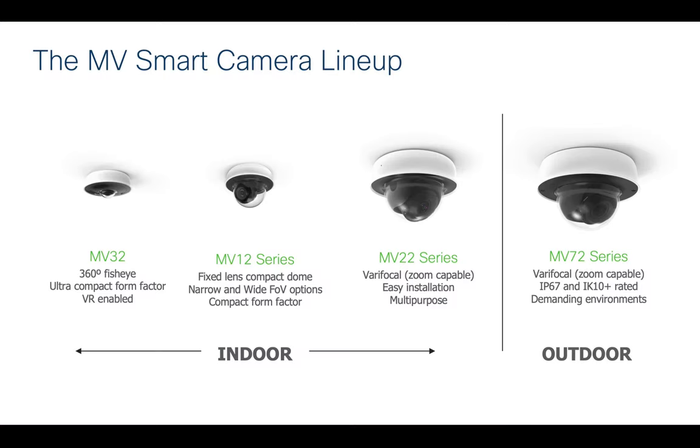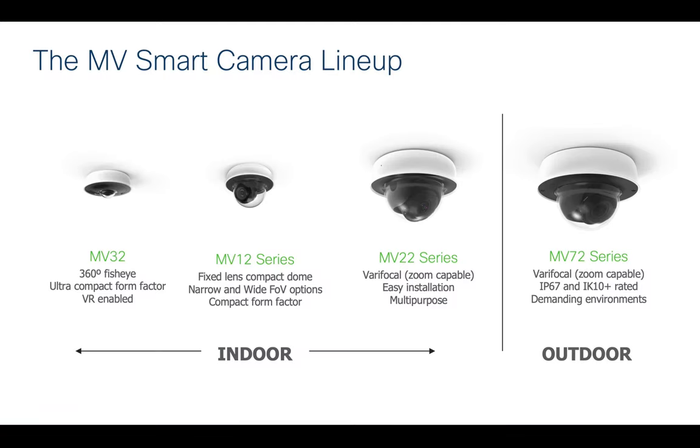Let's do a level set on the MV smart camera lineup. Starting on the left, we have the MV32 fisheye camera — it does a 360-degree view, and we'll get into new features in the video wall released with the MV32. Then there's the MV12, the MV22, and the MV72, which is an outdoor platform. I have one here — it's very sleek, very small, nice form factor. The packaging is really nice, mounting is easy, and it's lightweight. These cameras have onboard storage and are managed directly from the Meraki dashboard.